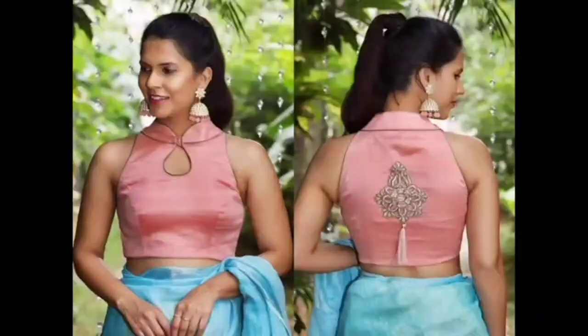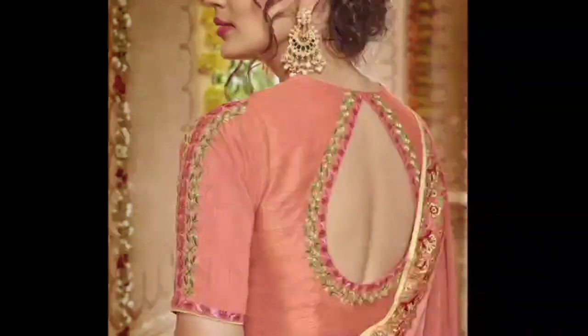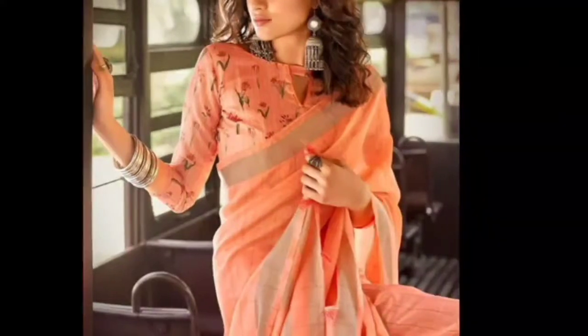Hello everyone, how are you? Once again, welcome back to my channel. I wear Fashion Haul. Today I will show you the peach color blouse designs.